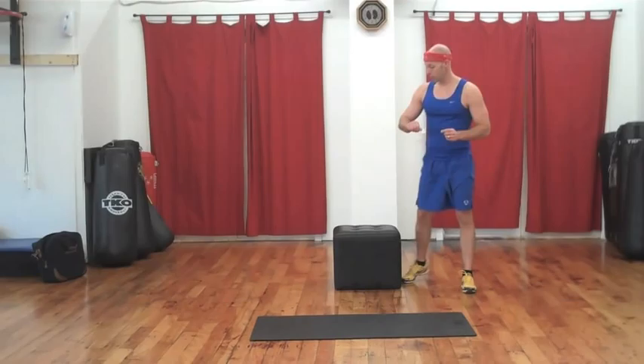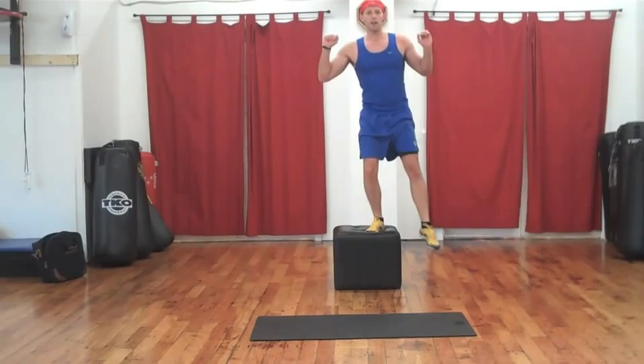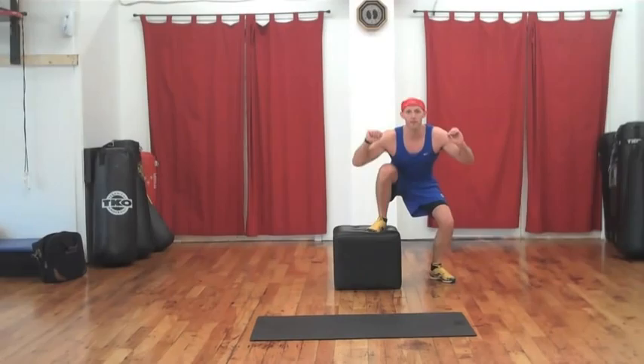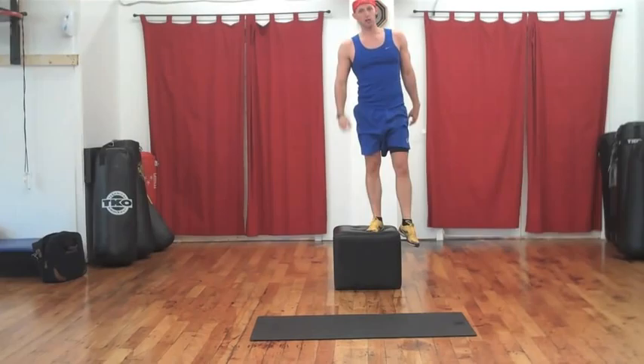Get low and explode up for one, and down nice and slow and up. Two, and down, and three. Breathe out as you're coming up. Good start.